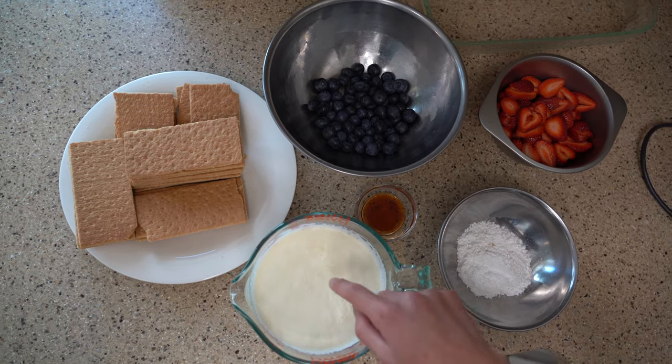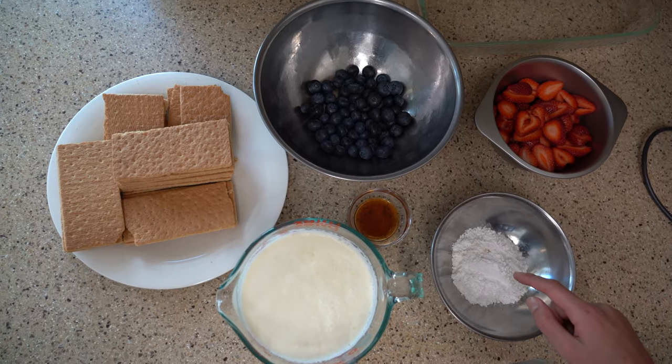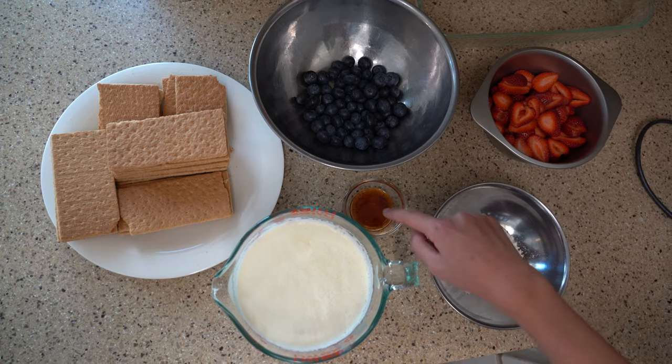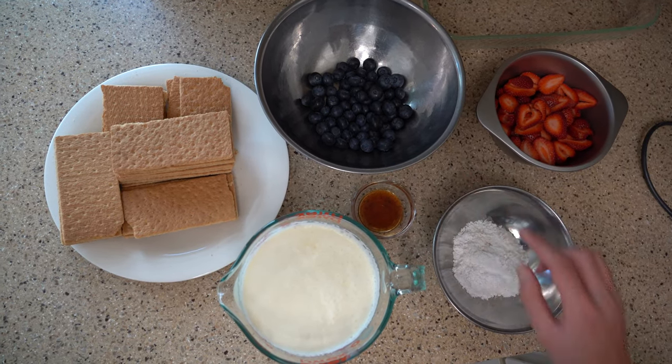For our recipe, we're gonna need 3 cups of heavy cream, 1 third cup of confectioner's sugar — or powdered sugar — 2 teaspoons of vanilla extract, and a half a teaspoon of almond extract, which I have right here.